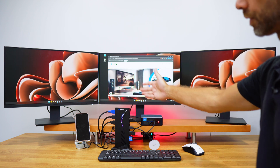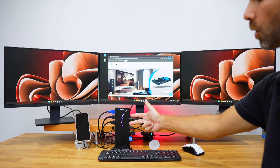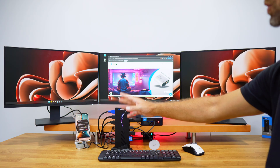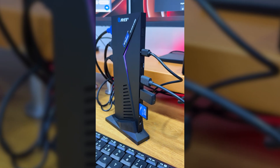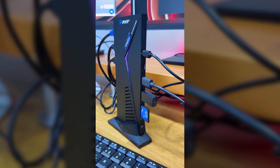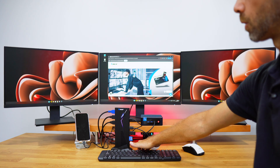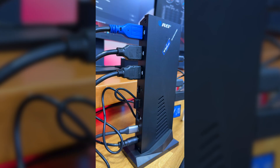At the front we have two USB Type-C ports — one of which is connected to a phone charging at up to 20W fast charging — a USB Type-A 3.0 port, and a micro SD card slot. We can also connect headphones to the 3.5mm audio jack.